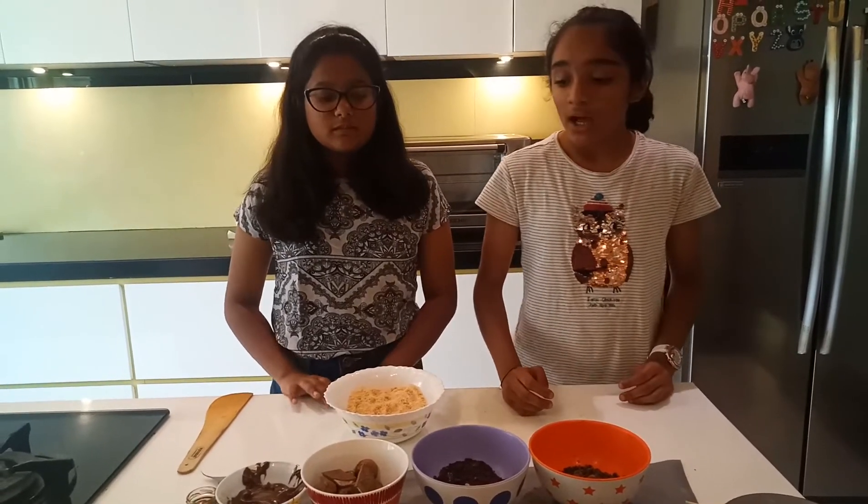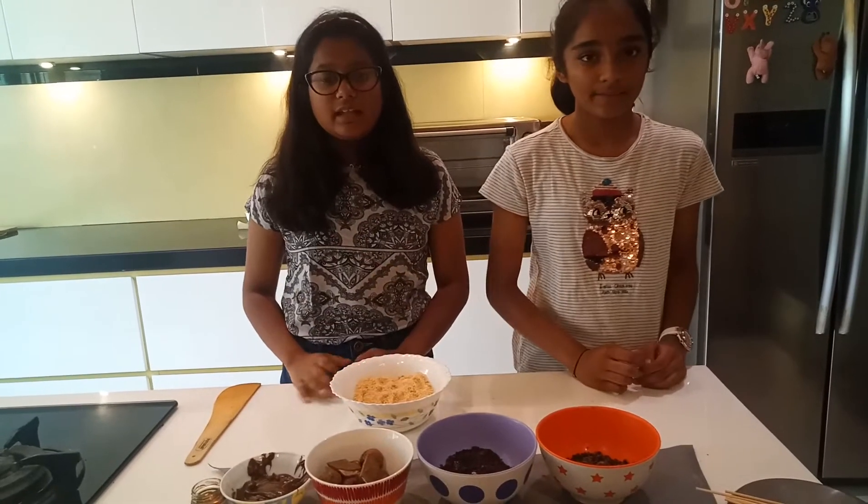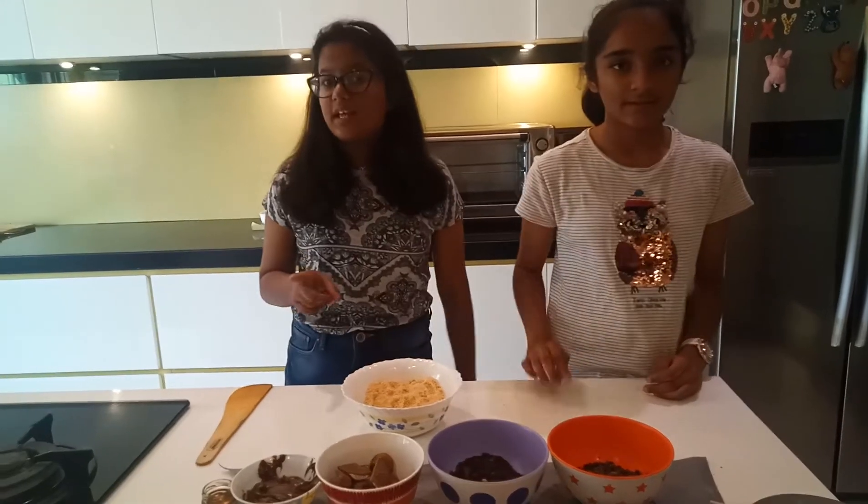To start with, we will need melted chocolate, Nutella and honey. And then crushed sponge cake, sprinkles and crushed Oreos. Sprinkles are optional.